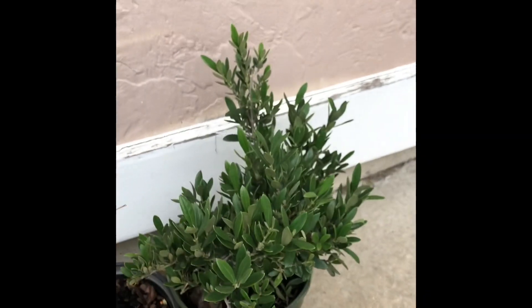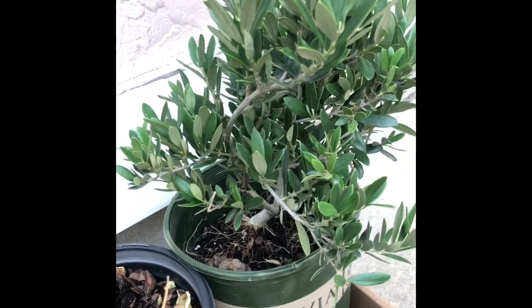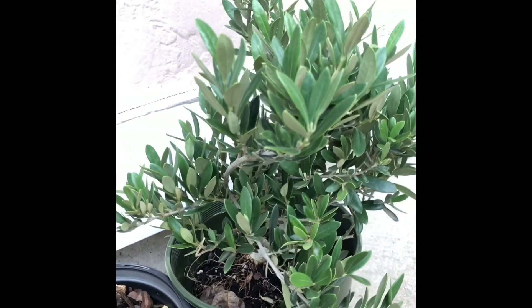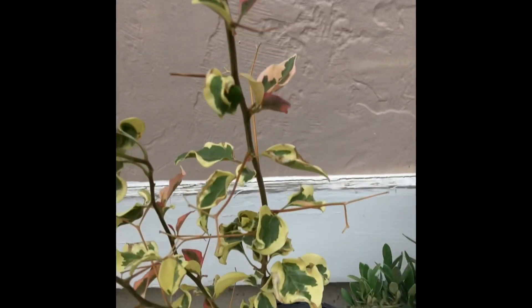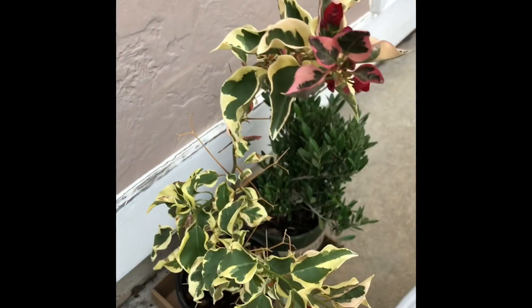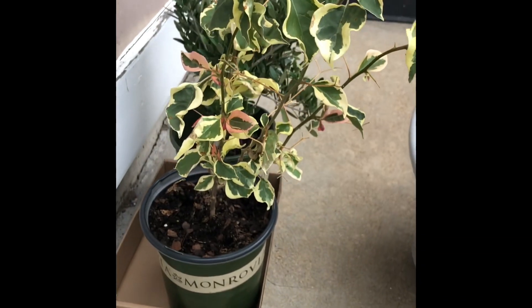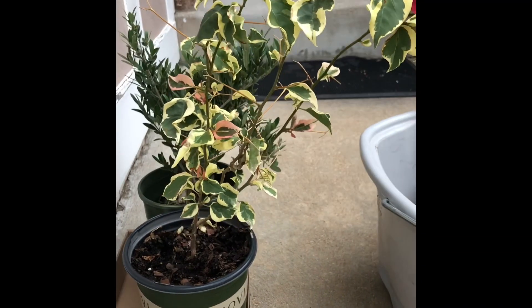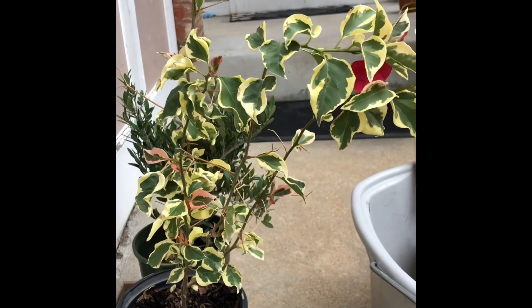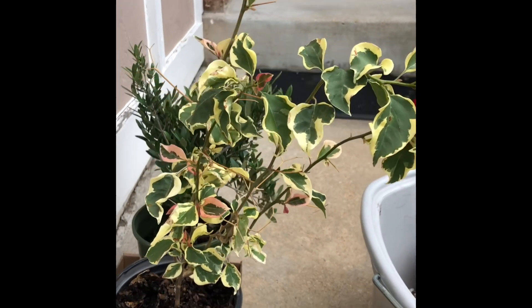And then my tiny new olive — it's a dwarf variety. There will be videos coming up of these two very soon, including my very big bougainvillea from last year that I just let grow crazy. We're probably going to do some trimming, pruning, and hopefully some shaping of it — never know, we'll figure it out.